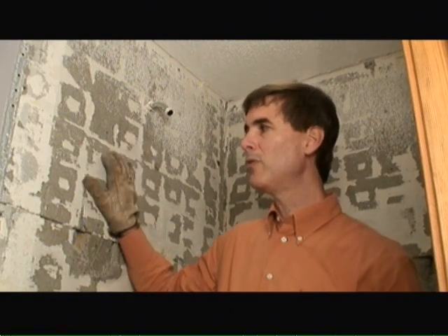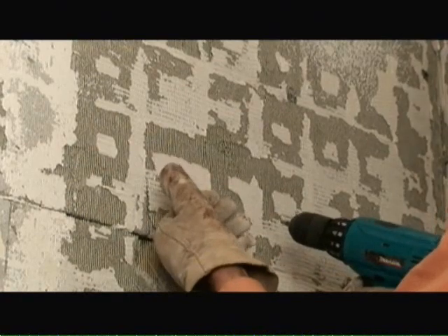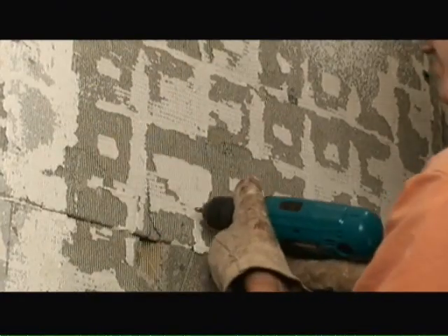What I'm going to begin with today is simply removing the old backer board and showing you how to do this. I'm using a screw gun to basically back off these screws and remove them from the old backer board so you can lift it out.